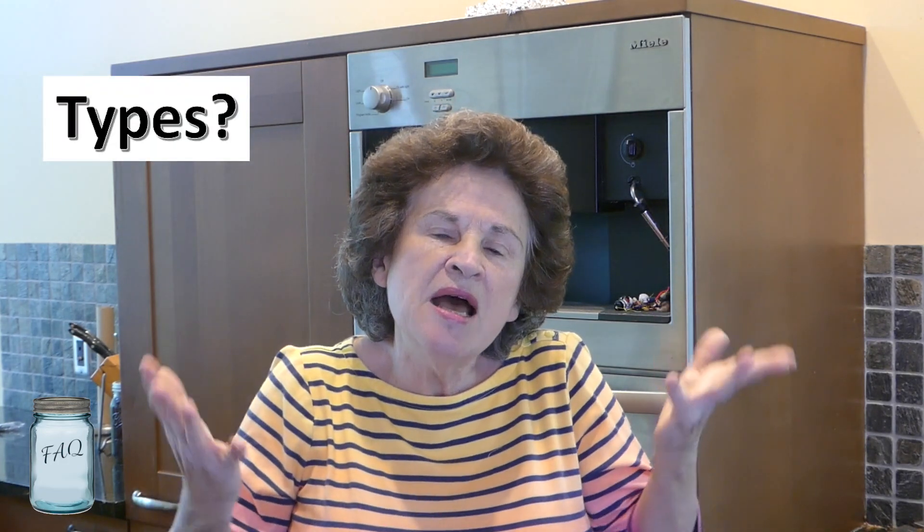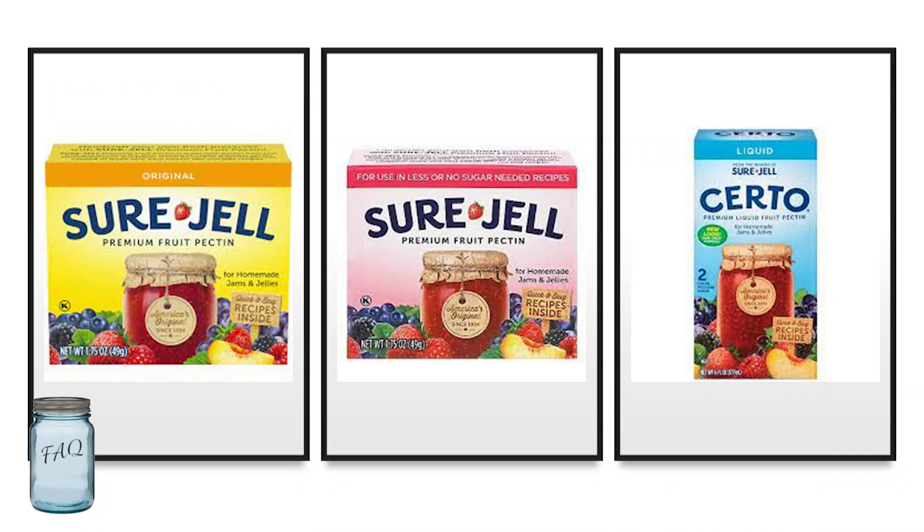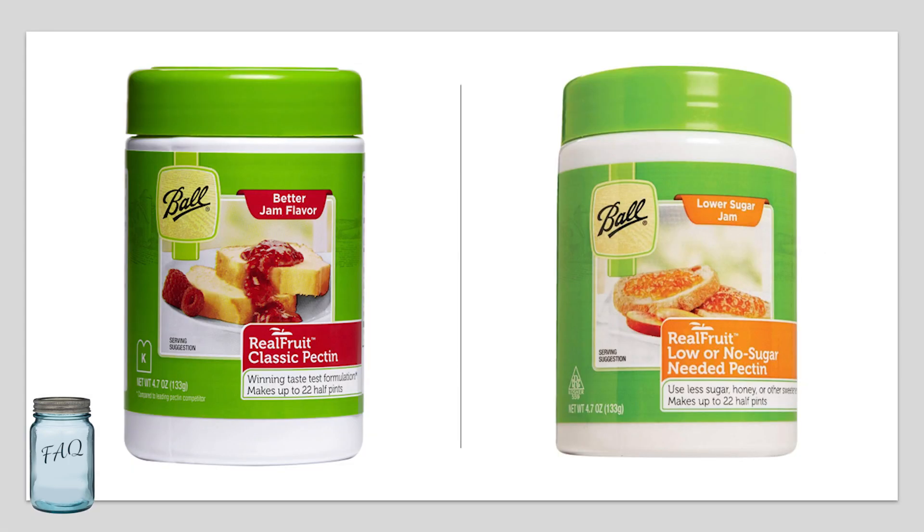If you're not a subscriber, please click that subscribe button and bell icon so you'll be notified every time I upload a new video — and I appreciate a thumbs up! There are many types of pectin. Sure-Gel comes in both regular and low-sugar powder types and also has a liquid variety called Certo. Ball also has a regular and a low-sugar powder pectin.